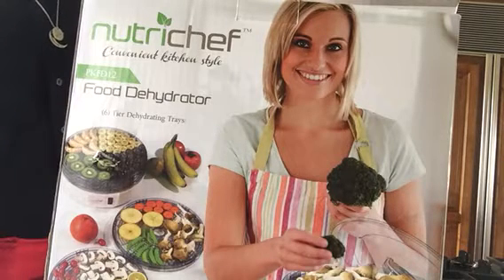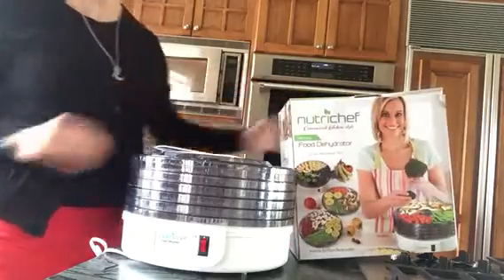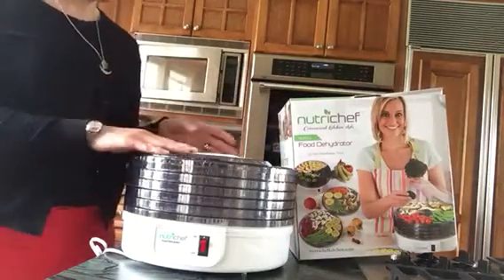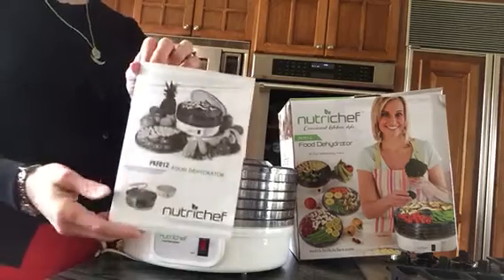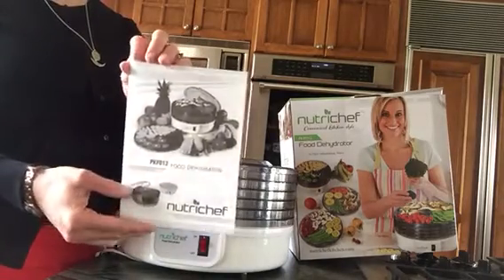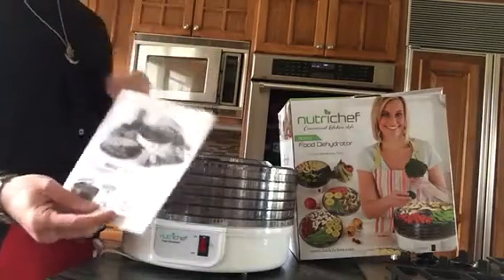Hey guys, it's Robin again and I'm here to talk about this NutriChef food dehydrator. This is an amazing food dehydrator. I've actually got it here on display for you to see. It comes with a great pamphlet with complete directions on how to use it, and it's very simple to use honestly.